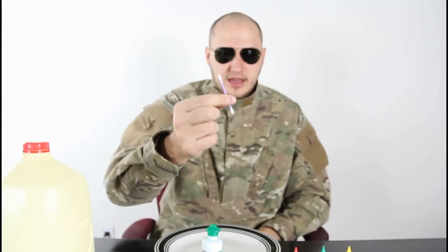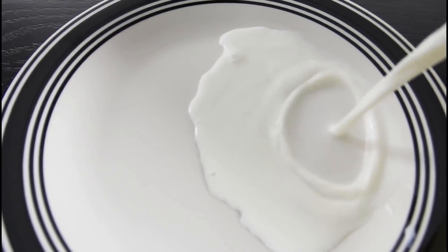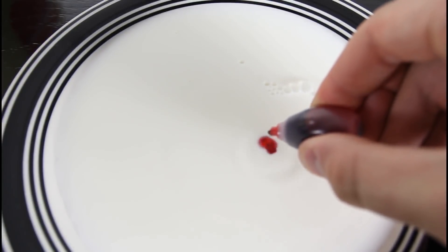For this experiment, we're gonna need dish soap, milk, food coloring, a plate, and the ear cleaning thing — you know what I mean. Here's what we're gonna do: we're gonna pour milk first in a plate. Then we're gonna make a couple drops of food coloring.